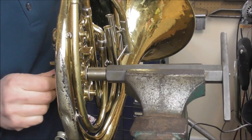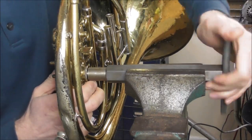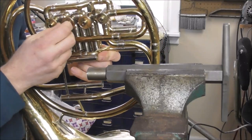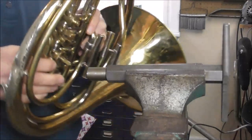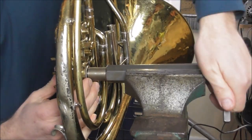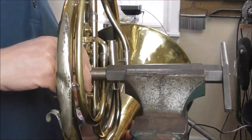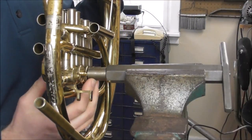Then check the valve — if it turns you need to go farther. If it does not turn then you can loosen it up and check to see if it's repaired. If it still wobbles a little and makes noise, tighten it up more. You can also take the French horn and rotate it around the tool, but be careful not to bend the French horn because that can damage the bearing.